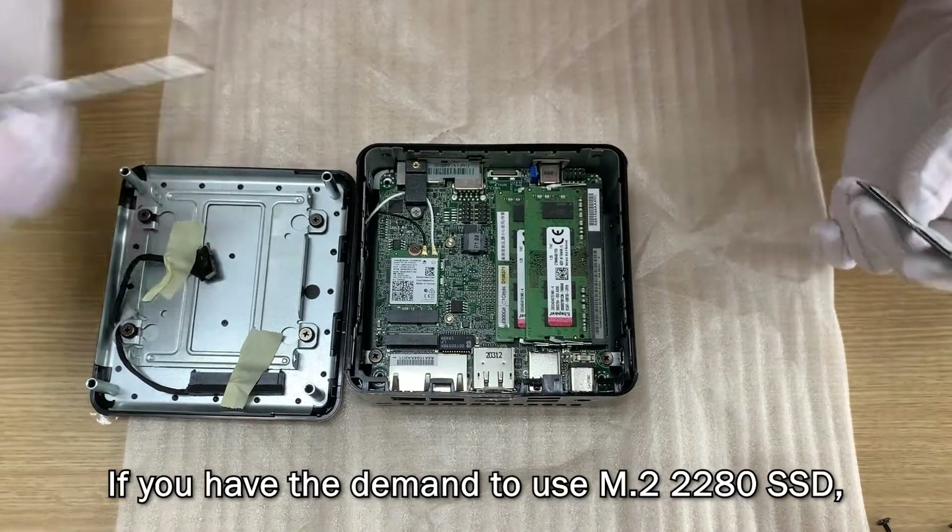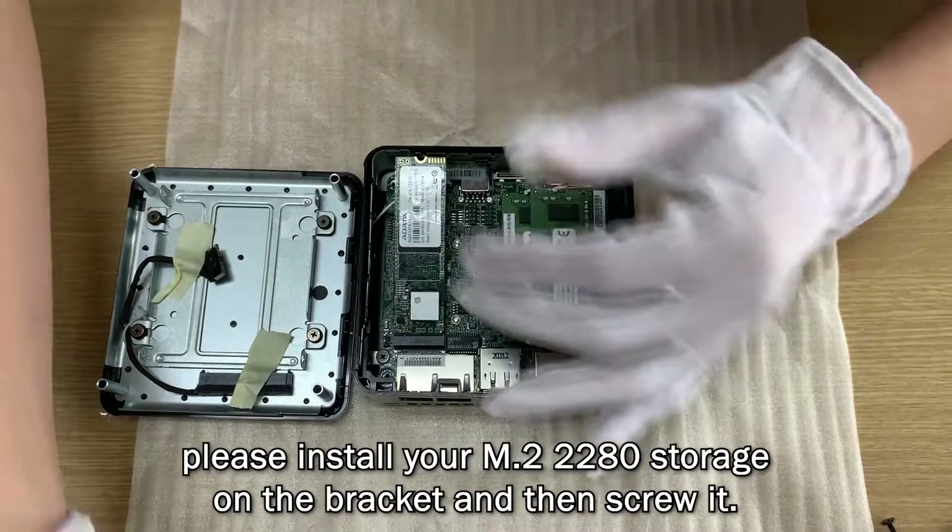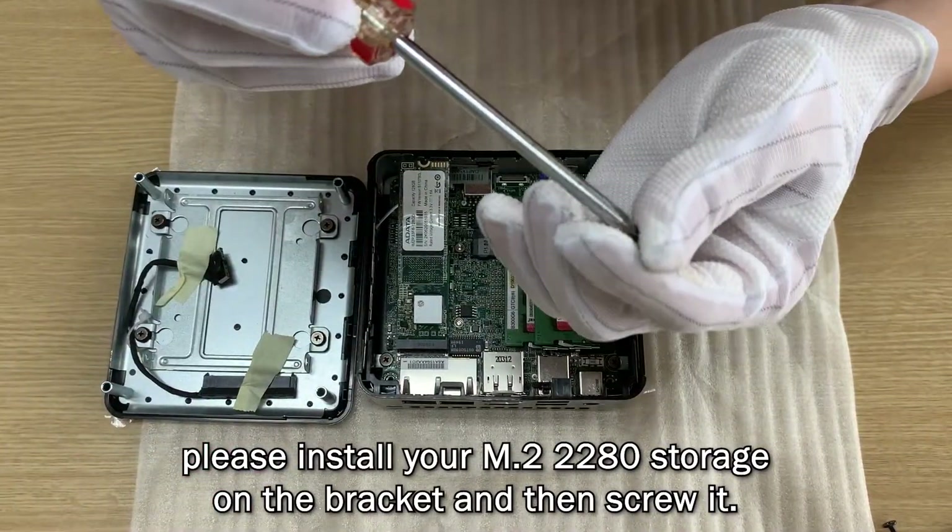If you have the demand to use an M.2 2280 SSD, please install your M.2 2280 storage on the bracket and then screw it.